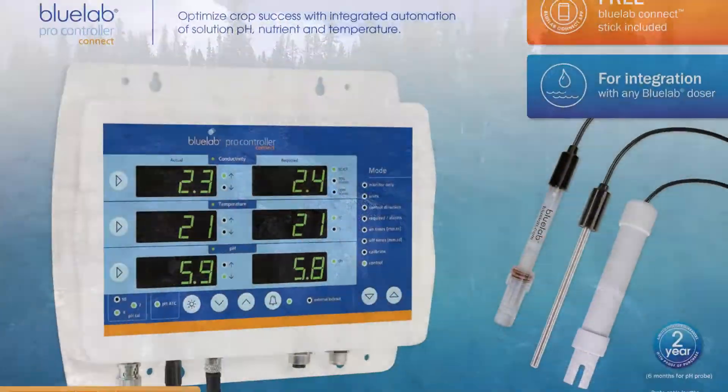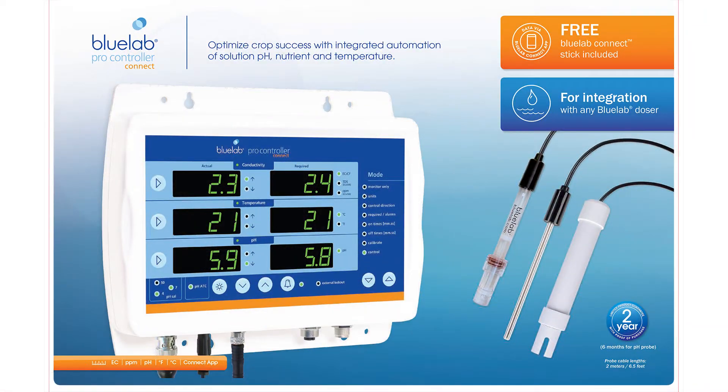BlueLab's ProController connected with Peripods is a complete nutrient dosing system for growers of all sizes. The ProController is designed with the grower in mind and performs monitoring along with auto-dosing once paired with BlueLab Peripods.